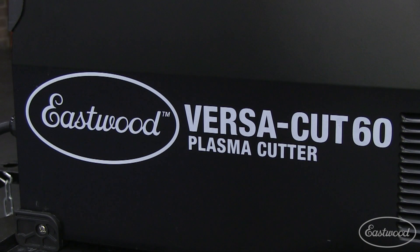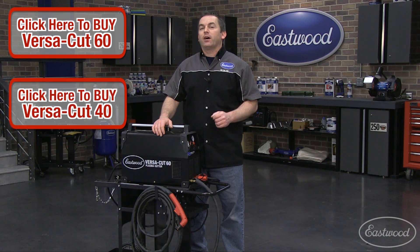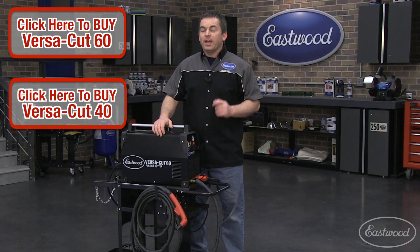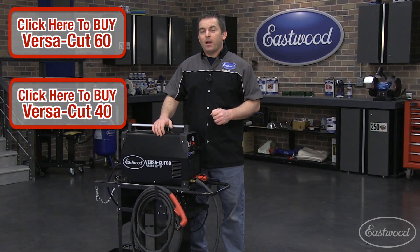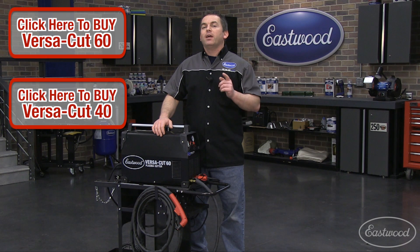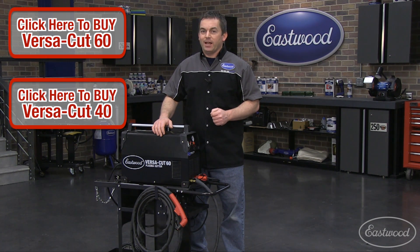To buy a VersaCut 60 or just get more info, click the link right here. Now if you're looking for a unit that can operate on 110 volts, check out our VersaCut 40 — it can slice through metal up to 3/8ths of an inch thick and will also operate on 220 volts. Visit Eastwood.com for everything you need to do the job right, and don't forget to subscribe to our YouTube channel to see more of our products in action.